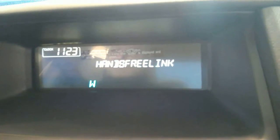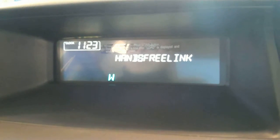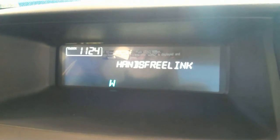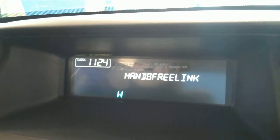The car responds: 'Entering phone setup pair menu. The pairing process requires operation of your Bluetooth phone. For safety, only perform this function while the vehicle is stopped. For proper system function a compatible Bluetooth phone is required. Please visit the hands-free link website listed in the owner's manual for a list of approved phones and other system information.'